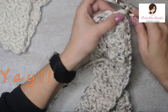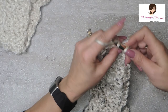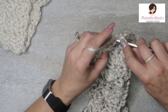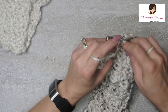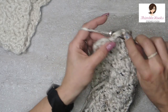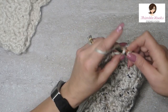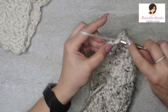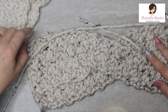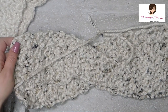Chain one, turn our work, and single crochet all the way down — there should be 11. Counting: 1, 2, 3, 4, 5, 6, 7, 8, 9, 10, and 11. So there you have it.